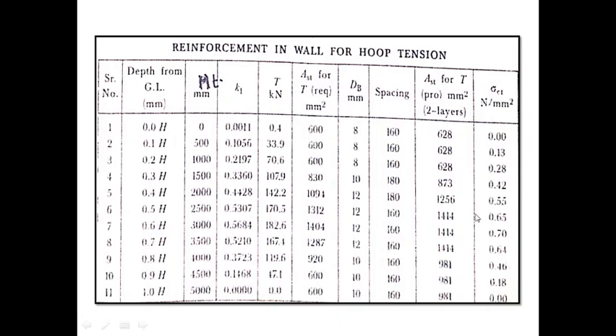This table may not be required in an exam, but for detail it shows the depth from ground level — from 0H (at the base of the circular wall) to 1H (at the top). At 0.1H = 500 mm from the base slab, 0.2H, and so on up to 5 meter at the top. From these various coefficients we can calculate tensions and corresponding A_st required, then select bar diameters (8 mm, 10 mm, or 12 mm), calculate spacing, and calculate actual A_st provided, verifying that σ_ct is less than the prescribed value.